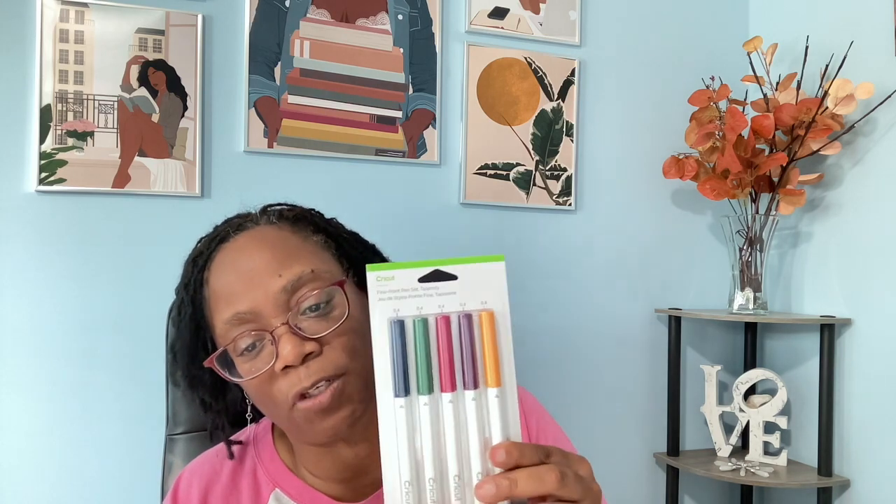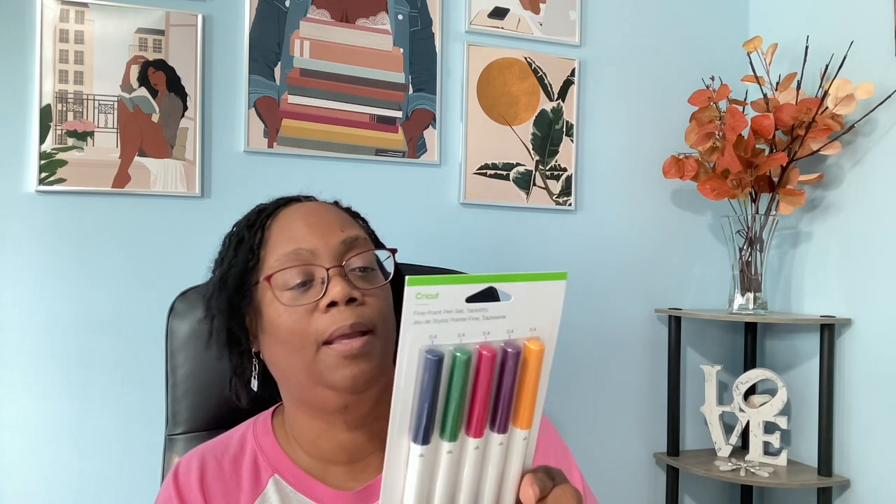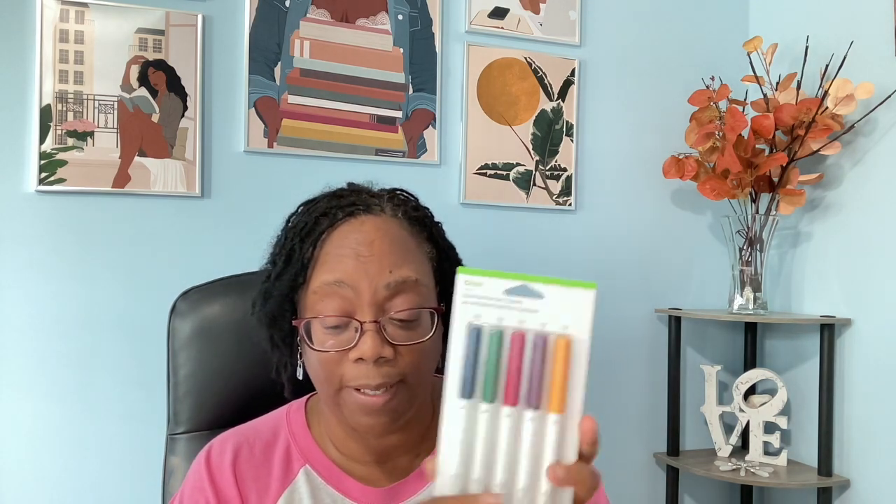Then we have some fine point pens — this is the tapestry colors, and they're all 0.4, so they're the fine point. These actually look like fall colors. They're pretty cute. I can see using these for cards in the wintertime.